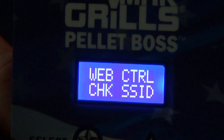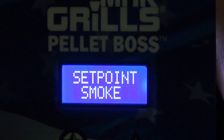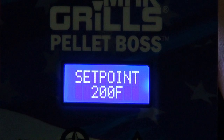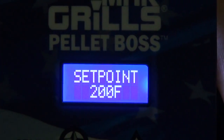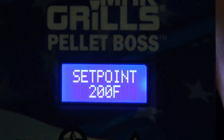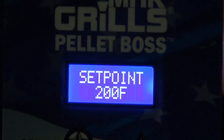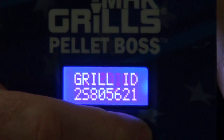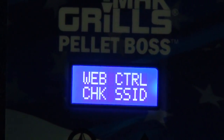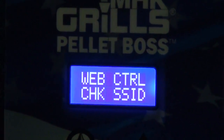Some things to note: if you change the set point on the controller itself — for example, going from Smoke to 200 manually — it will turn the Web Control off. Any functions performed on the controller itself will disconnect the Wi-Fi. This is intentional, to prevent conflicting information on the Pellet Boss. Once you've turned Web Control on, make all your changes — timers, meat probes, temperature — through MacGrills Mobile via Wi-Fi.